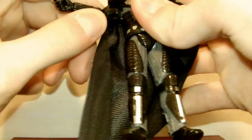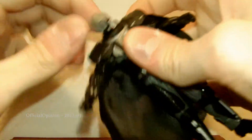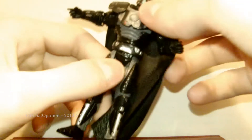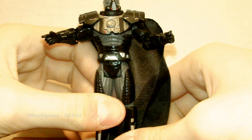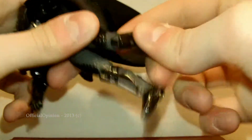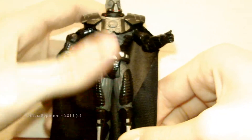Articulation is pretty good for the vintage collection. You've got the ball-jointed head, but it's kind of constricted due to the armor. Ball-hinged shoulders, ball-hinged elbows, and swivel wrists. Swivel torso, swivel hips, ball-hinged knees, and ball-hinged feet that are a little constricted due to the sculpting on the leg, but that's still pretty cool.